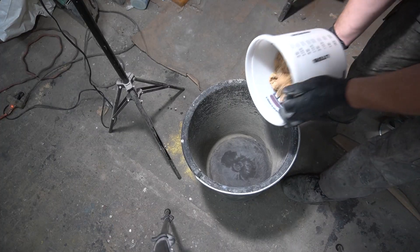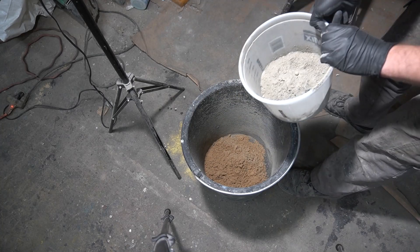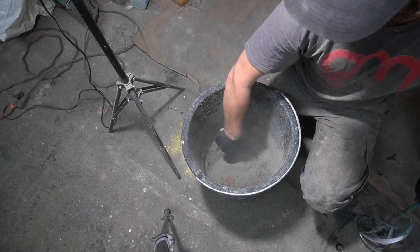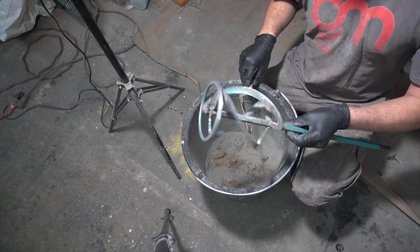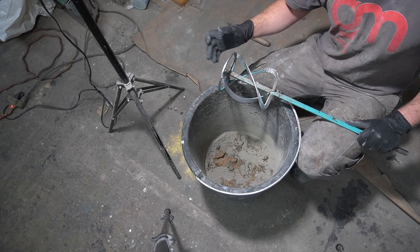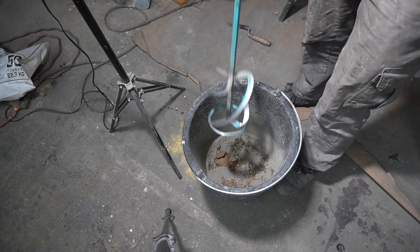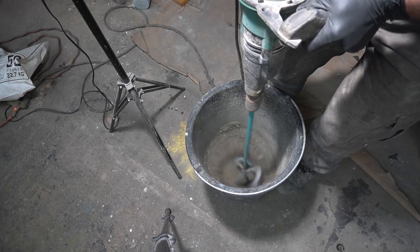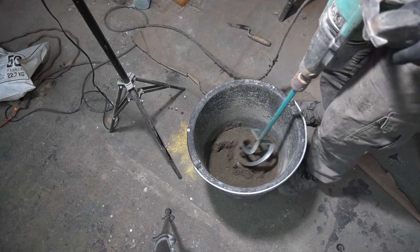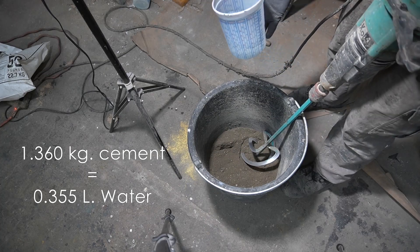Now you're ready to mix. I like adding the sand into the bottom of the bucket instead of the cement because the cement tends to stick to the bottom and sides a lot more. You could start mixing by hand, but I like using mechanical mixers a lot more — they get the job done quicker, especially for large batches. We sell both economy mixers and high-quality German mixers. Pre-mix all the dry materials, then add in your water. For the three-pound cement mix I'm using, I'm gonna add 12 ounces of water.